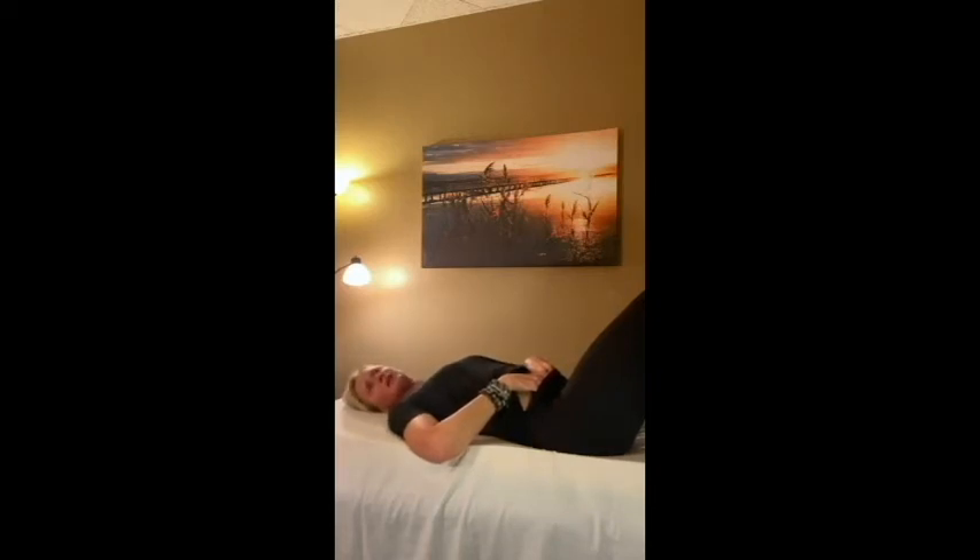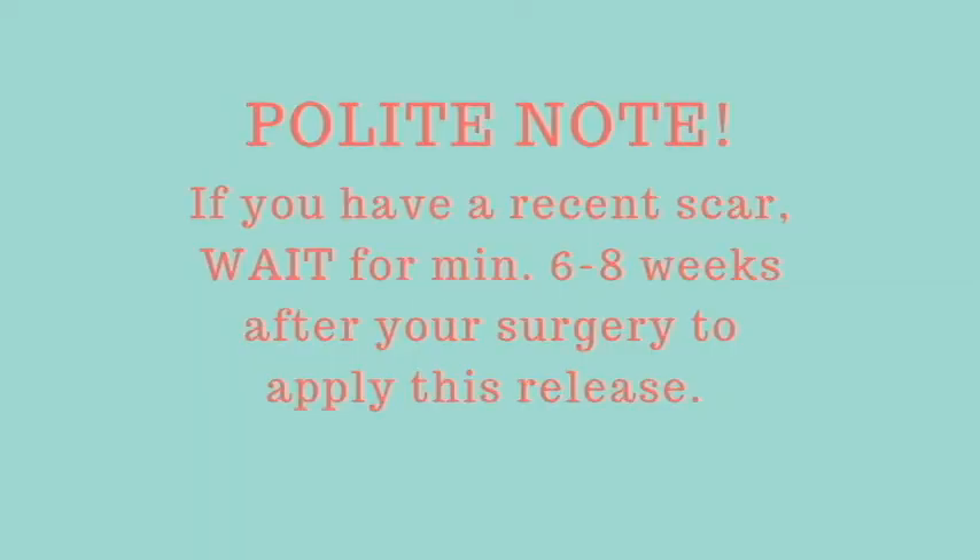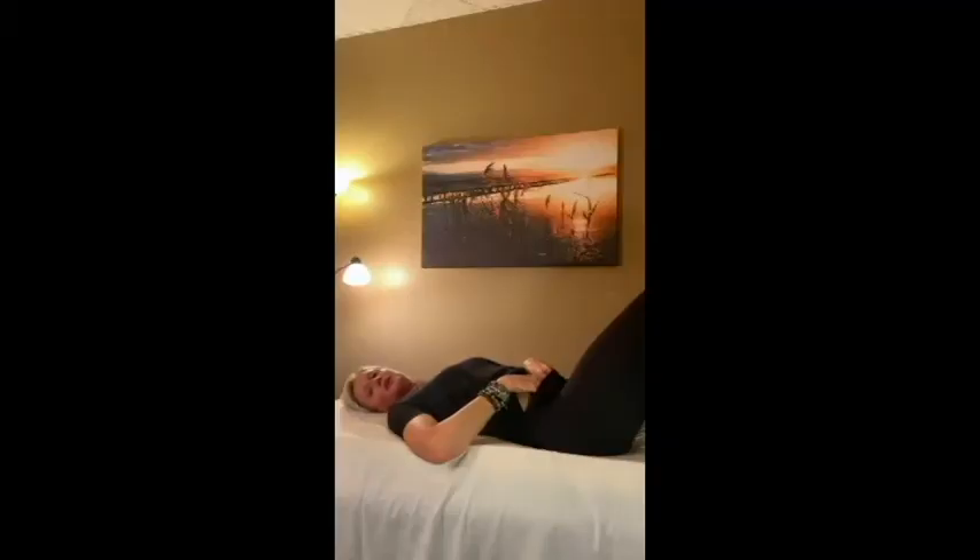Even the tiniest of scars can cause issues in the body that seem unrelated. I do want to make a note: if you have a recent c-section scar or a recent scar, you want to wait six to eight weeks before doing this. You want to allow those tissues to heal before you release them. Check with your surgeon, but I would recommend waiting six to eight weeks — you don't want to do this on a fresh incision.